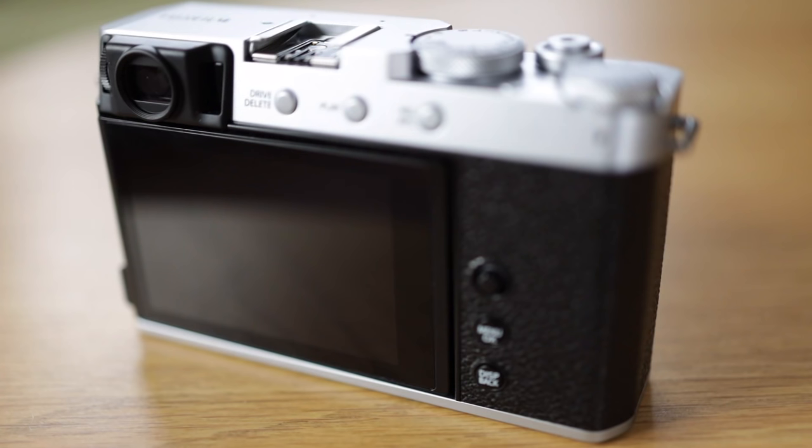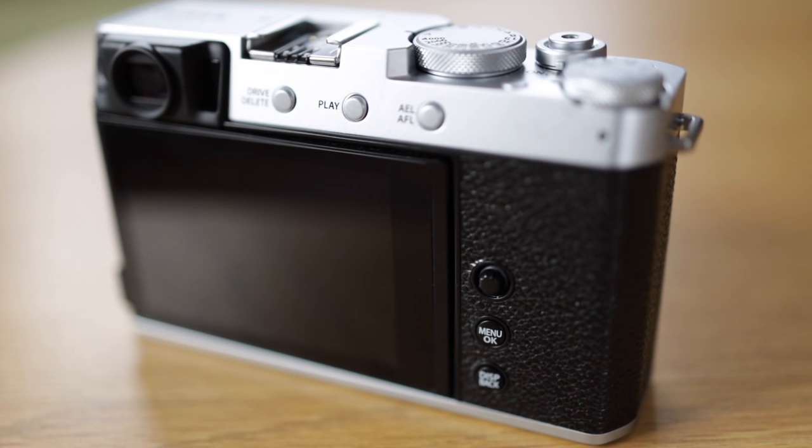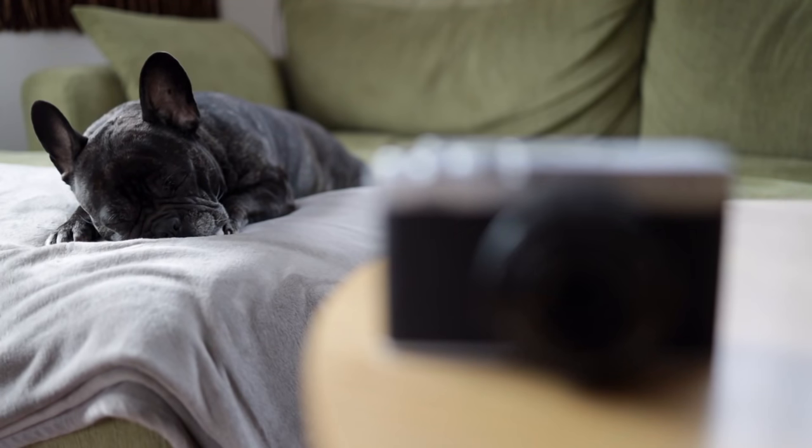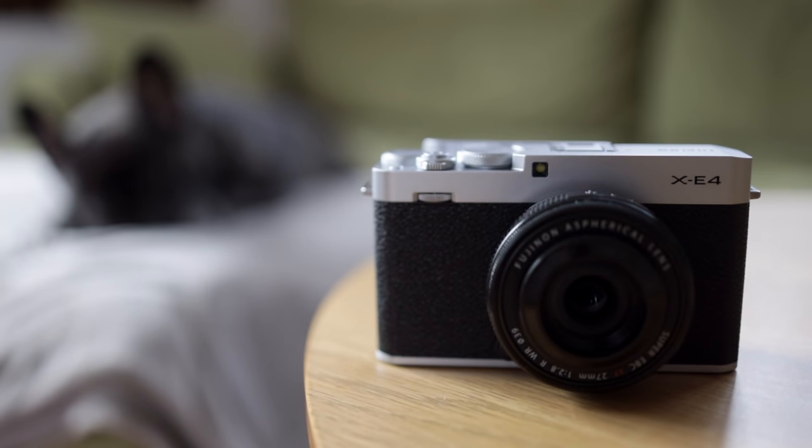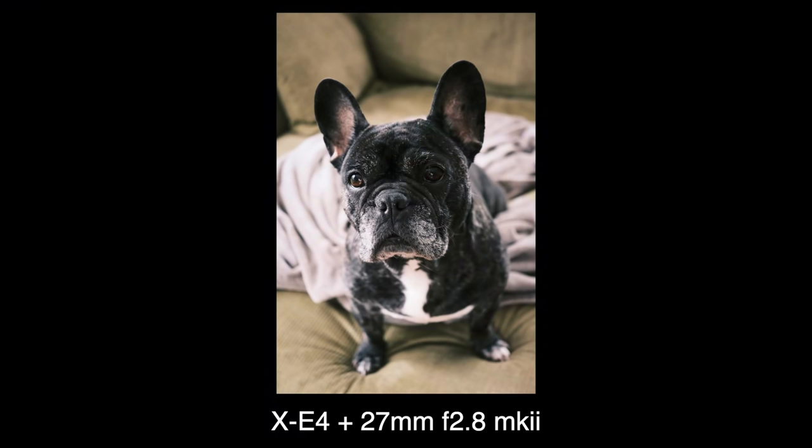The X-E4 comes with a couple of new features that I really like, a couple of compromises that I could live without, and a few changes that I don't really care one way or the other about. Let's start with the latter.